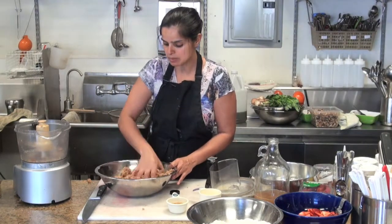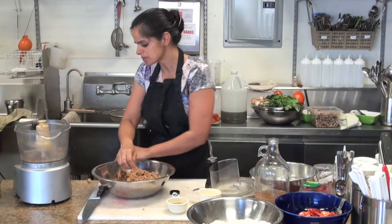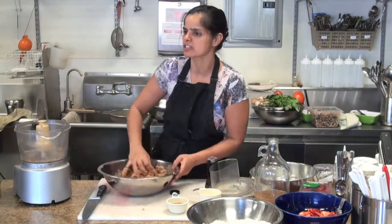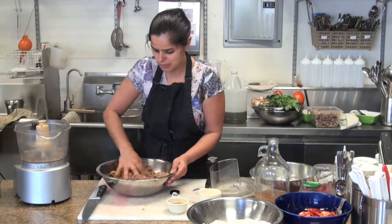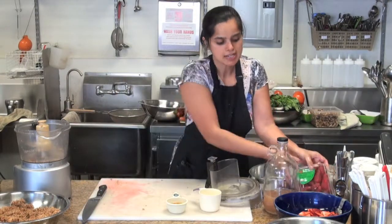If you're going to make it for a special occasion and eat it all, this is how I would serve it fresh. Our cake batter is done.